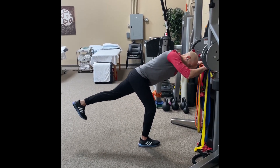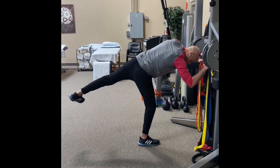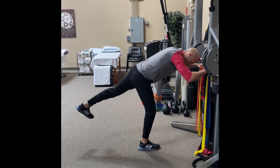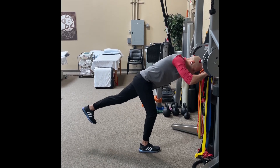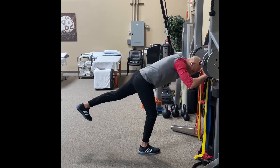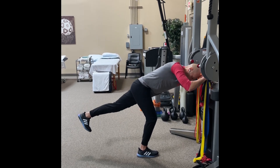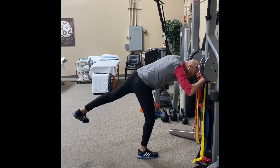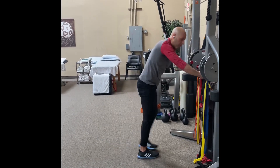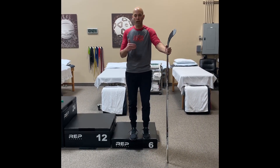Drop my pelvis down and then pull it back to square, or I can lift — that'll provide some strengthening for the rotators deep in your hip. If you just want to improve motion, drop down and square, drop down and square — two sets of 15. For a strengthening component, drop down, hold for a few seconds, lift — two sets of 15.